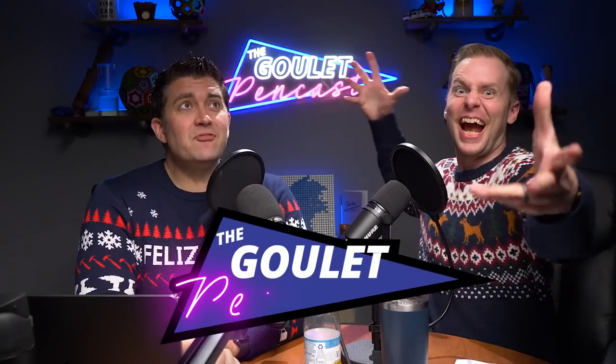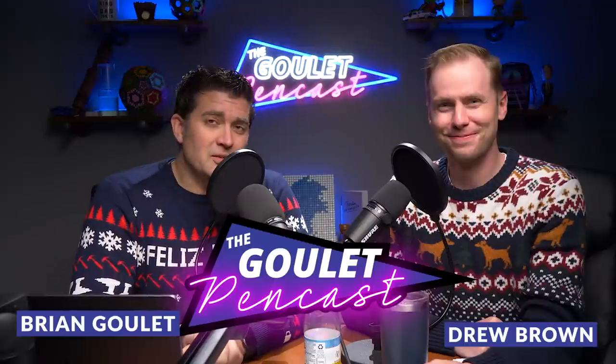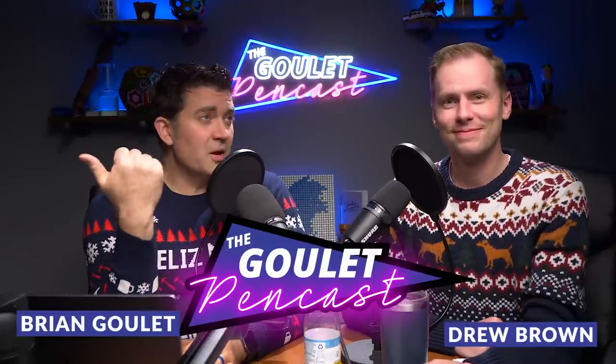Welcome everybody to episode number 70 of the Goulet Pen Cast, where fountain pens are still a thing. I am Brian Goulet and I am Drew Brown, and we are here from Goulet Pens to deliver this casual and informal, tangential and extraneous, superfluous and extemporaneous fountain pen show where we talk about what's going on at the Goulet Pen Company and in our fountain pen lives.